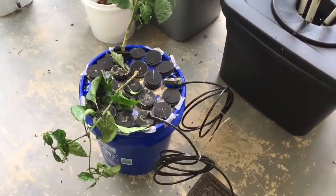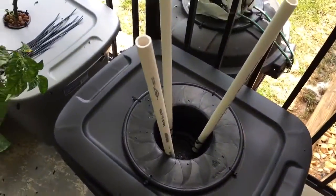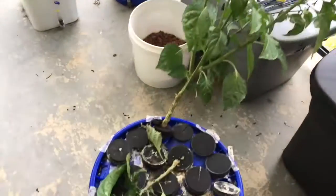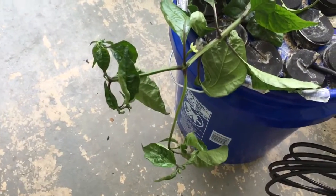I'm going to try to move two of my plants that were in the hydro bucket over to these Walmart tote containers. This is a Black Vitale, and this is a Chocolate Primo Reaper.